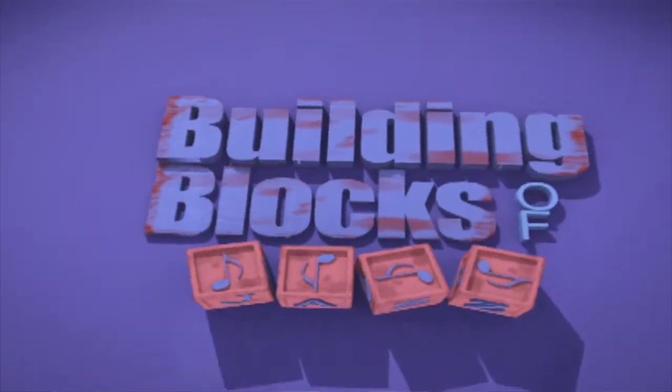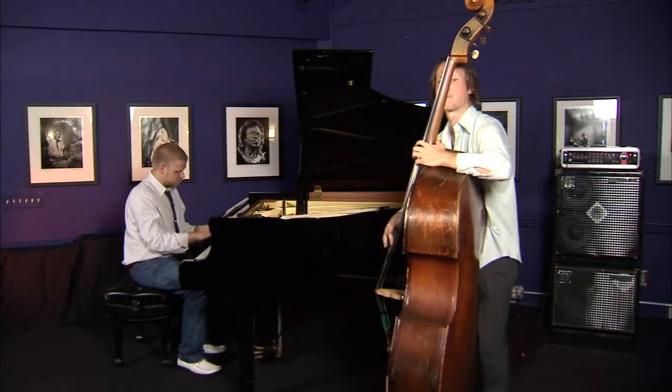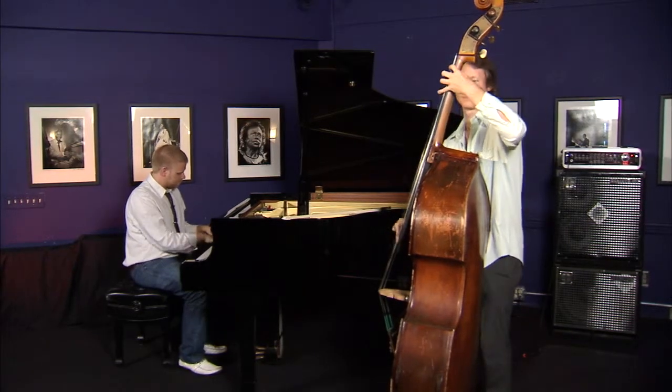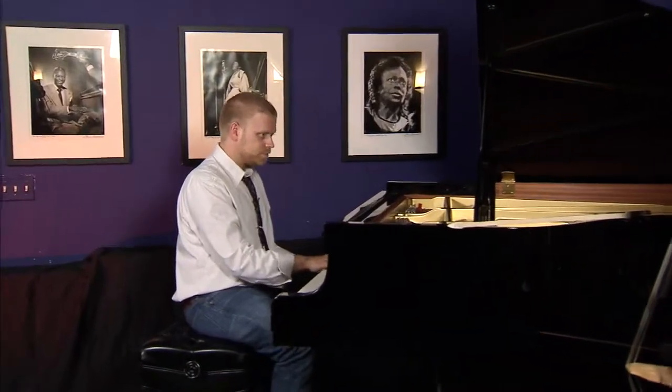On this installment of Building Blocks of Jazz, Phil Dunlap and his guest Nick Jost discuss the basics of the bass. Welcome to the Building Blocks of Jazz. My name is Phil Dunlap, and today we're going to talk the basics of the bass, and to help me explain and demonstrate a few things, I've got a great friend of mine with me. Please welcome Mr. Nick Jost.